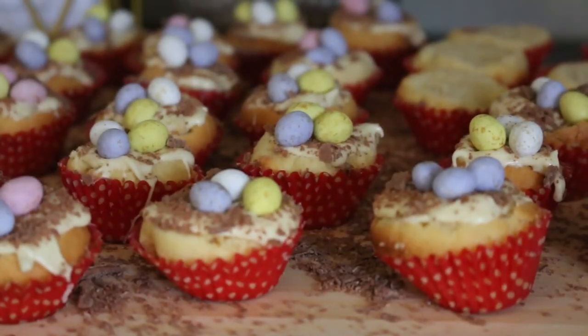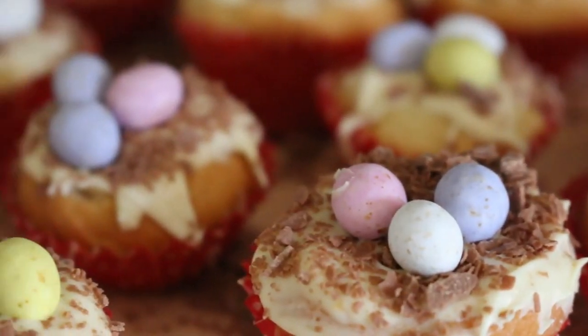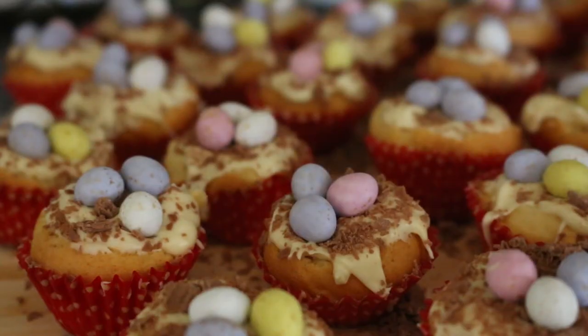So there you go, I hope you enjoyed these little Easter treats. I think you could also just make these anyway with any other type of chocolate on top because they are still pretty darn cute. Let me know if you plan on making these yourself and have a wonderful Easter. I'll see you all next week.